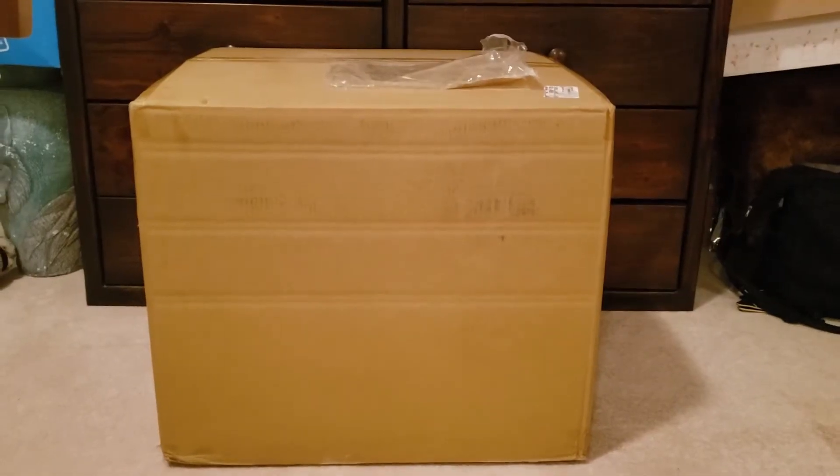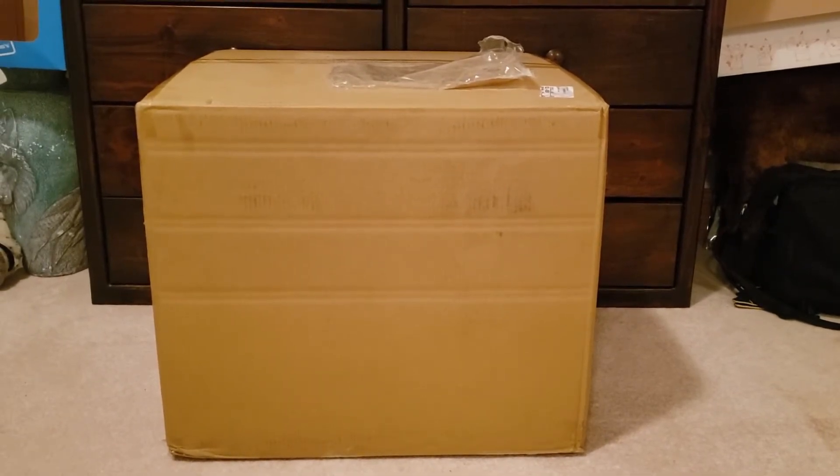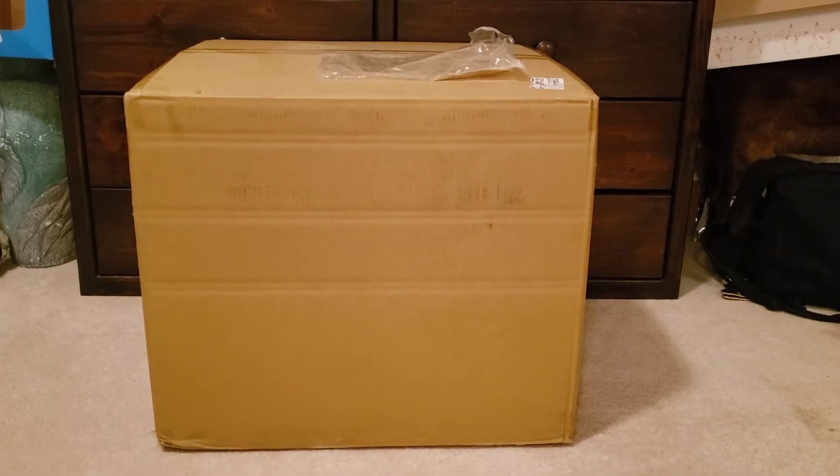We are rolling and we got a new package in from Japan. I kind of have an audience over here while I'm making this video. This package contains over 30 pounds of Pokemon items which I will be opening and unboxing for you all tonight. Let's begin.